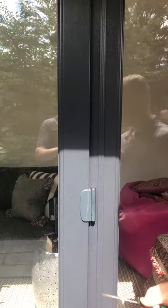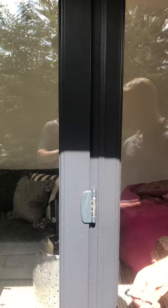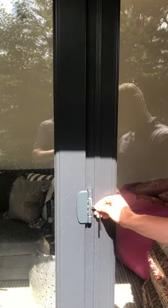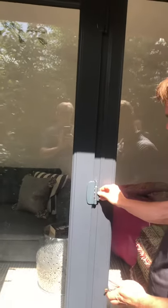If the adjustment needs to be left to right on the sash, take off the cap — again, 5mm Allen key. Turn up to move it to the left-hand side, down to move it back across. Replace the cover cap. Done.